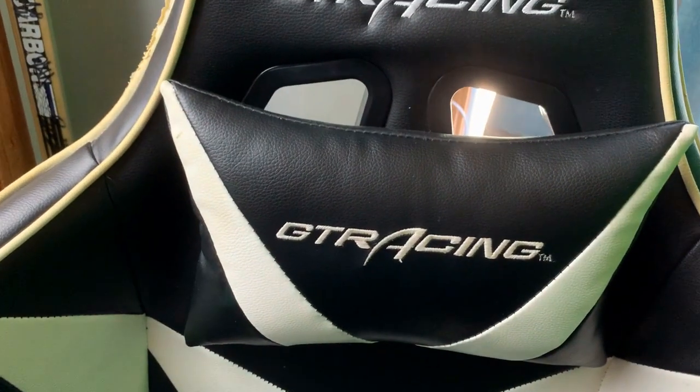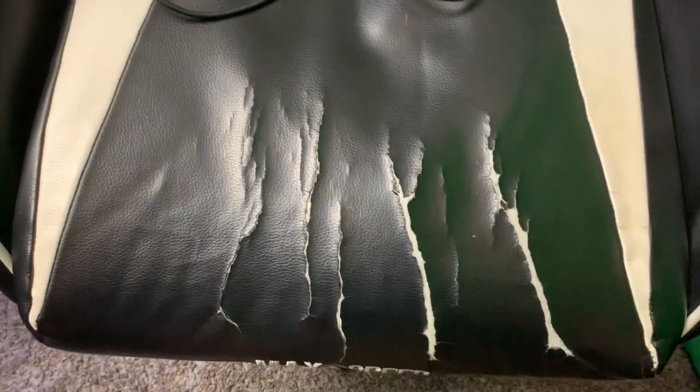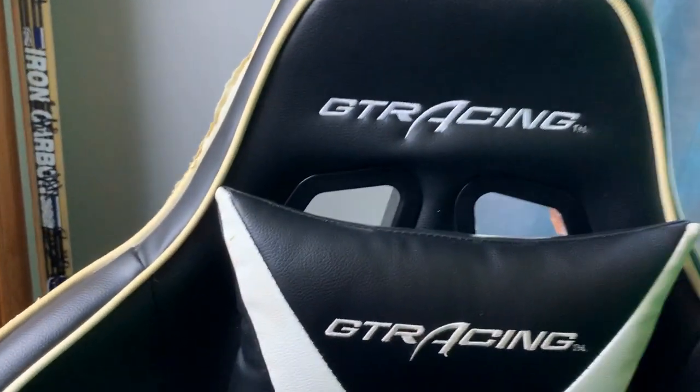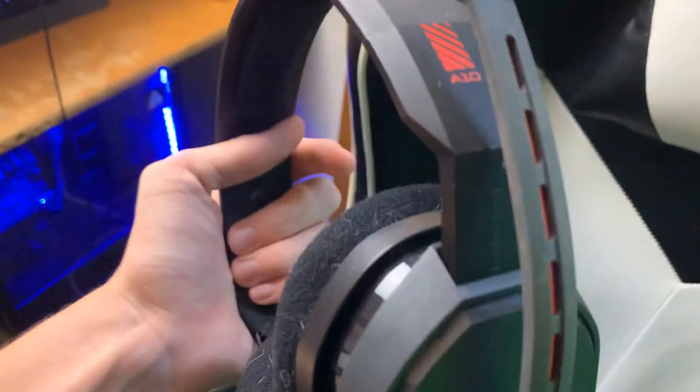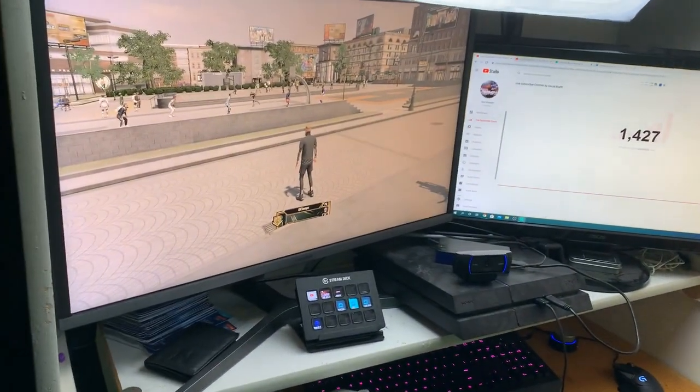One more thing — my chair, a GT Racer. I've had this chair for about three years now, it is getting old. I sit in it too much and it's starting to crack. But it is a very good chair, I like it. Here's my headphones — they are Astro A10s. That's what I use to play with my PlayStation.